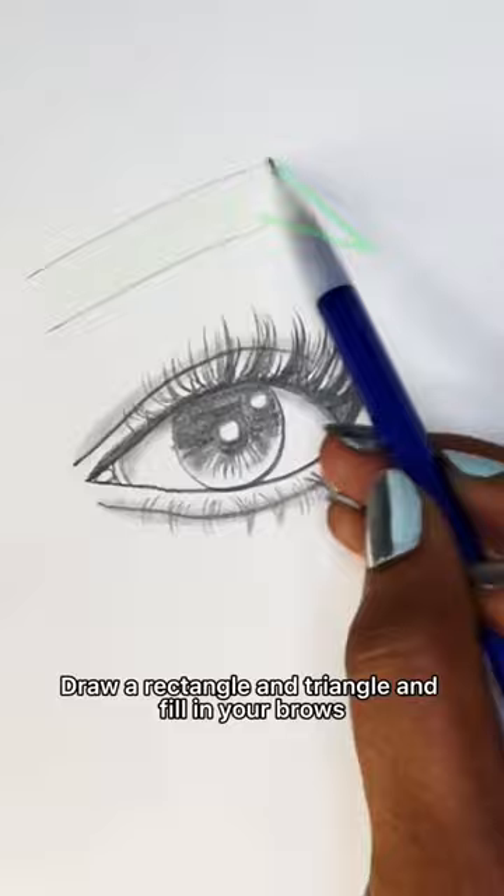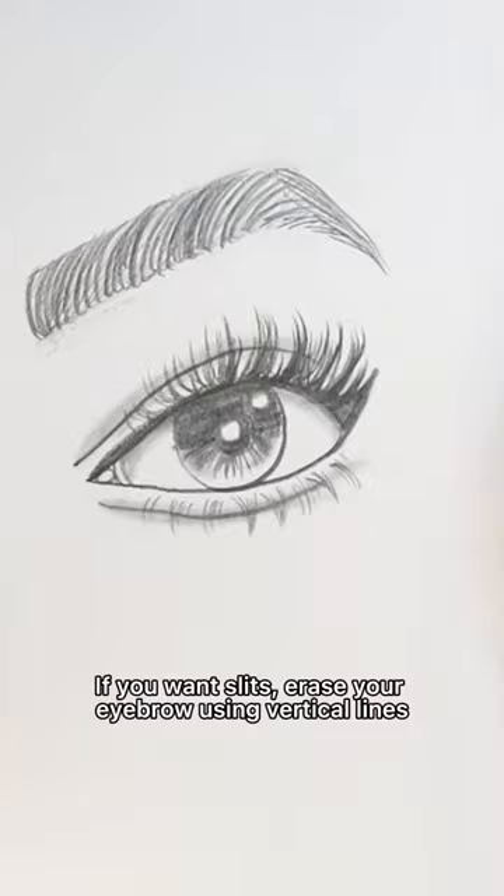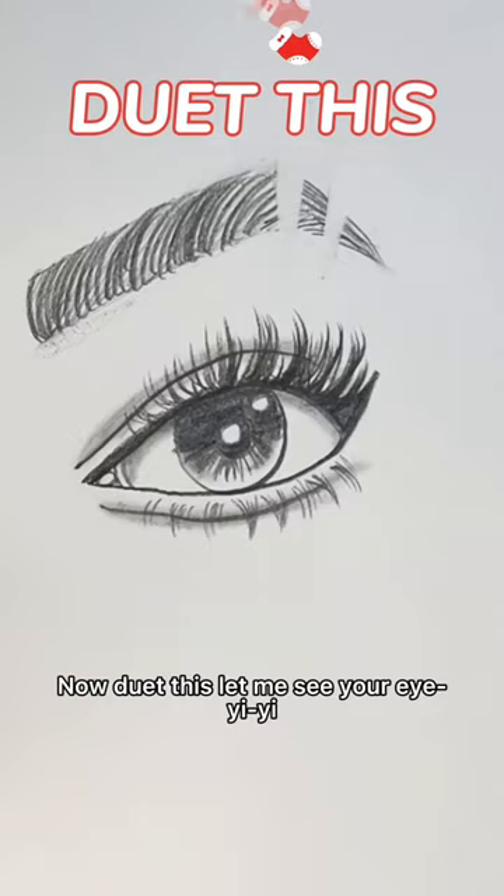Vertical lines in the middle, then draw them to the left side. They say the longer your lashes, the closer you are to God. So keep on going till your mink lashes touch the sky. Then repeat under your eye. Draw a rectangle and triangle and fill in your brow. Draw her lines on top of that, make sure they curve towards the right. If you want slits, then rest your eyebrow using vertical lines. That's how you draw an eye. Now do it, please, let me see — ay-yi-yi-yi.